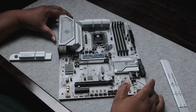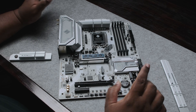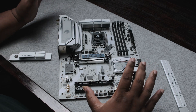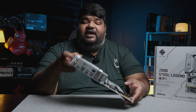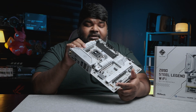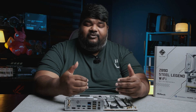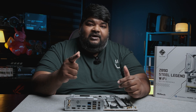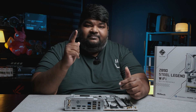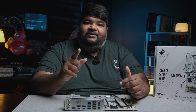The PCB of this motherboard has two ounces of copper inner layers to help with heat dissipation and overclocking. That covers the aesthetics and functionality of this motherboard. If you'd like to know how it performs with the Intel Core Ultra series processor, like, subscribe, turn on the notification bell, and wait for the full review. Thanks guys, see you in the next one!